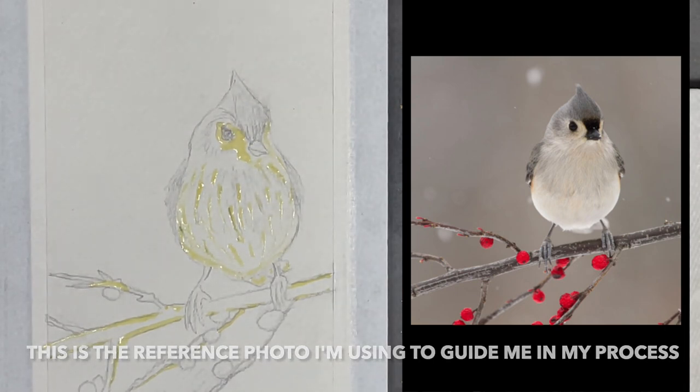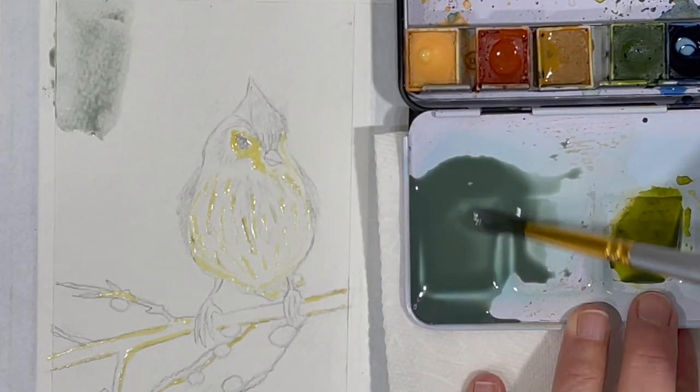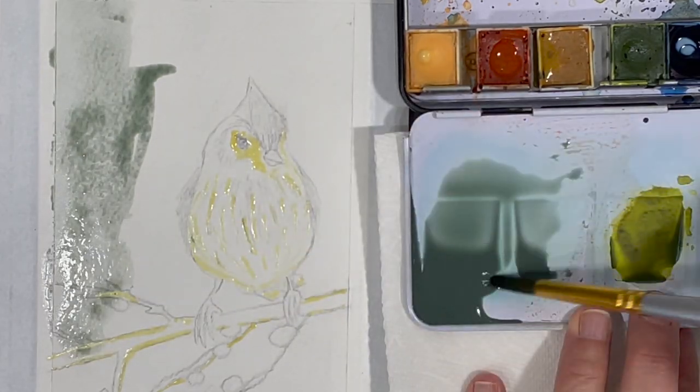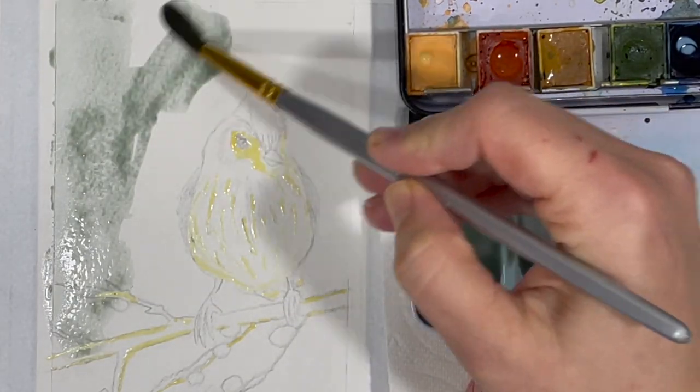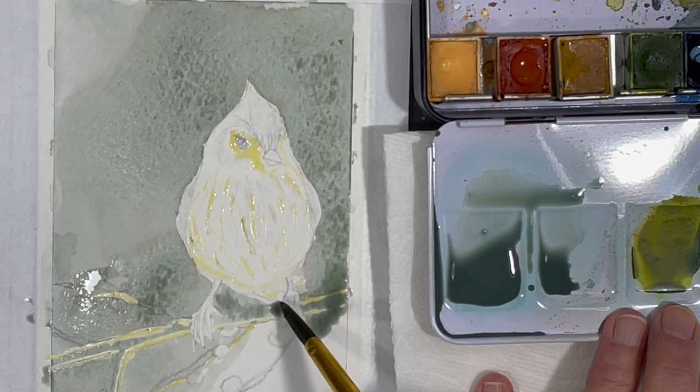Once the masking fluid is completely dry I can start my painting process. I'll keep my background pretty simple for now and simply apply this shade of greenish grey. For this little painting I'm going to be working mostly with two different color palettes and most of the colors I'll be using will be mixed.